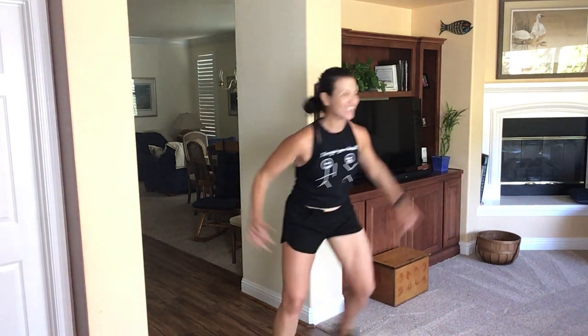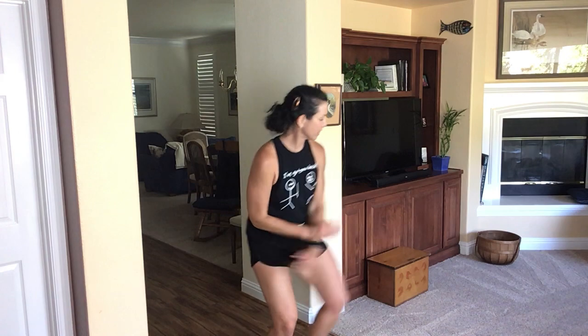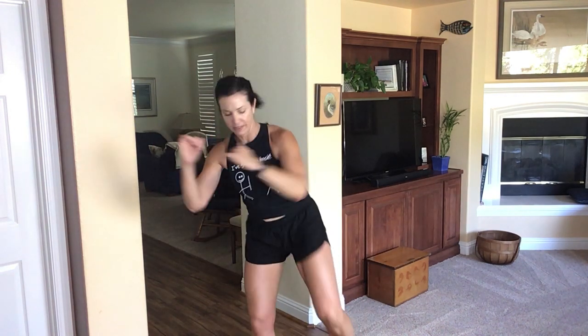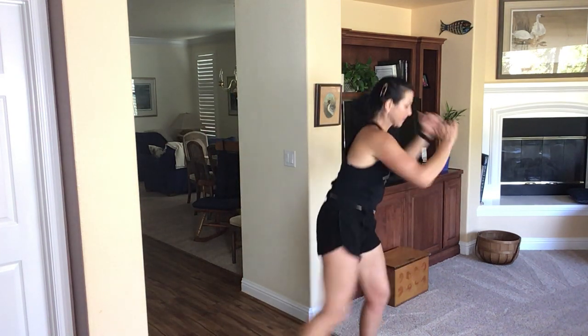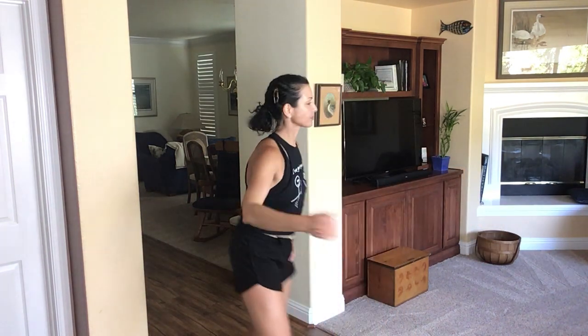Step touch. One more tap. Double, two. One more tap. Reheat your knees. Work those abs. Pull them in tight. Switch. Alternate the feet. Step. Go right. And jump.